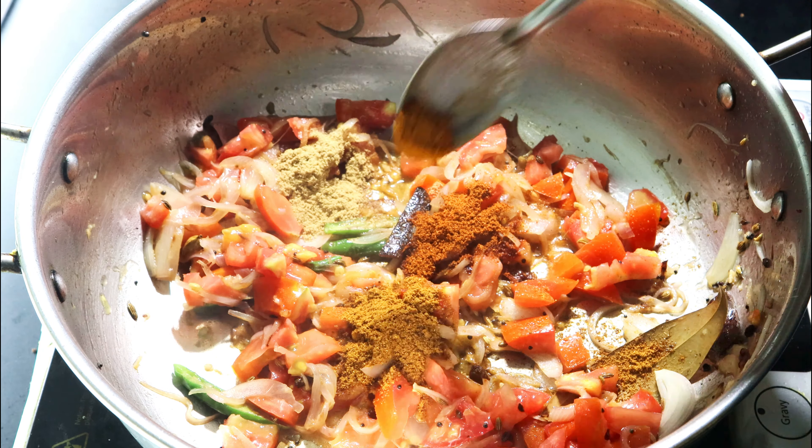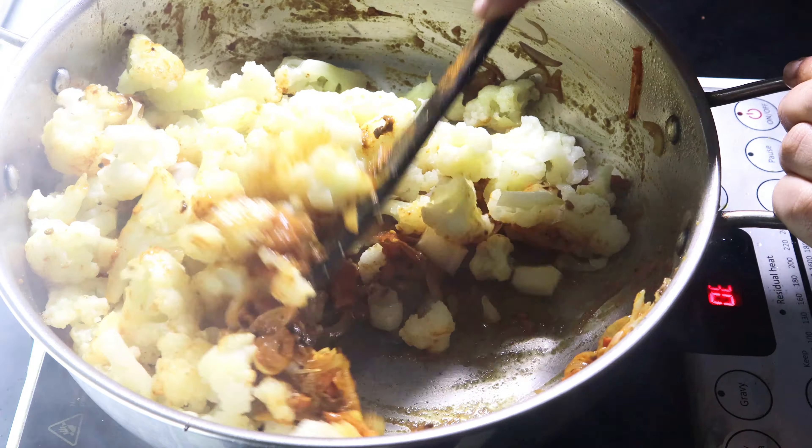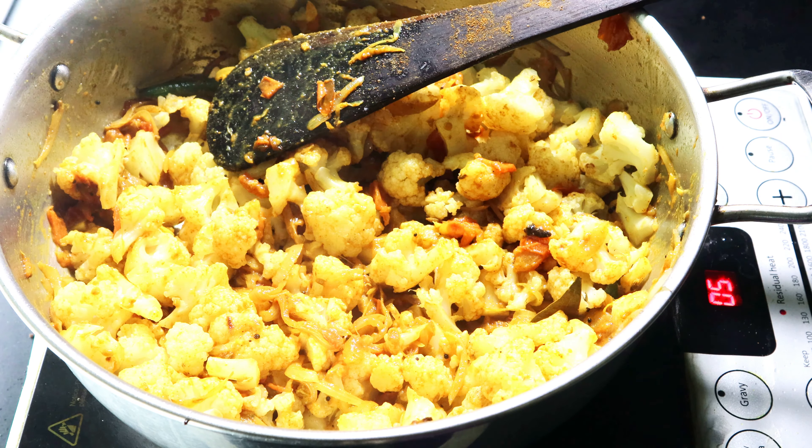Fry it on a low flame. I fry it with cauliflower, then mix everything in the dish.